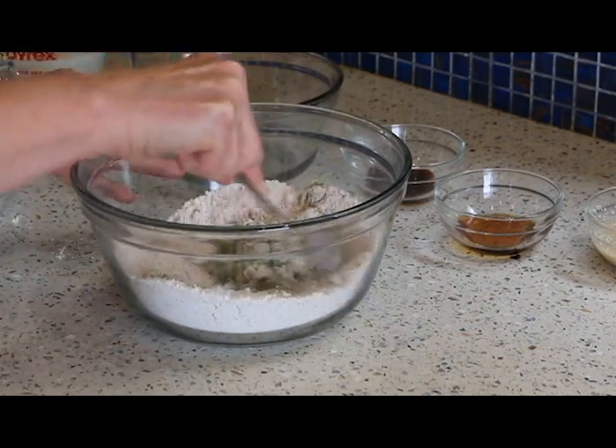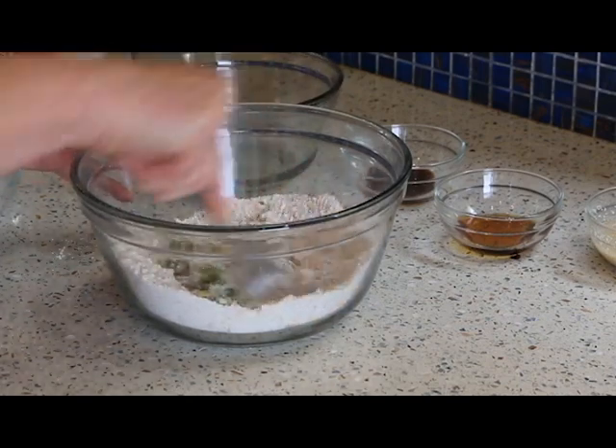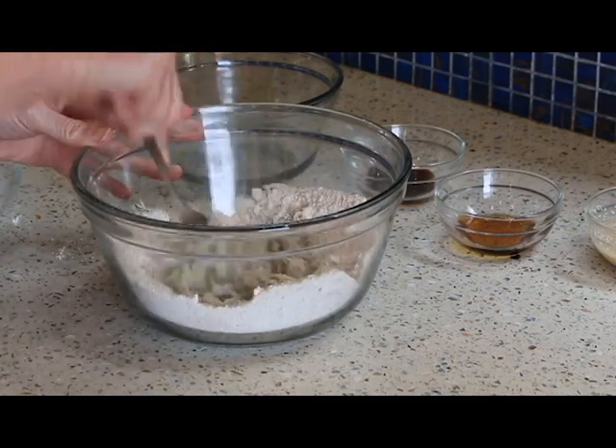If you want to use more zucchini, that's totally up to you depending on how zucchini-y you want your pancakes.